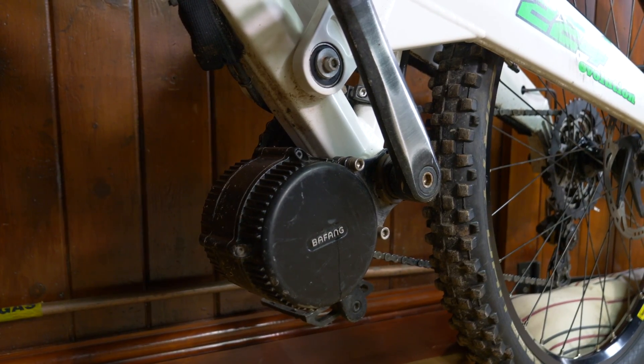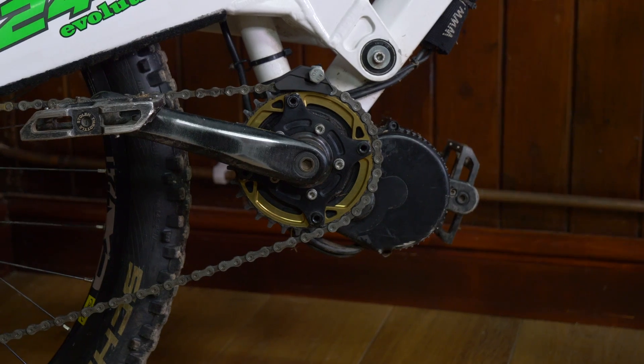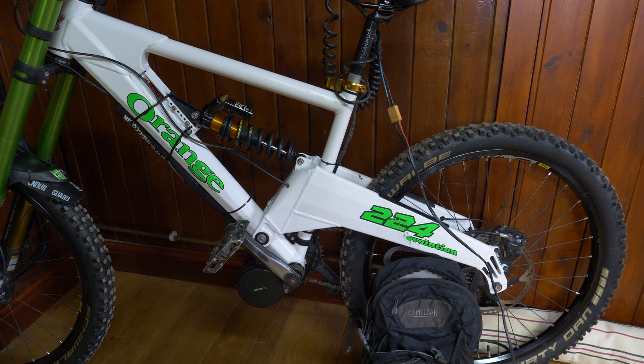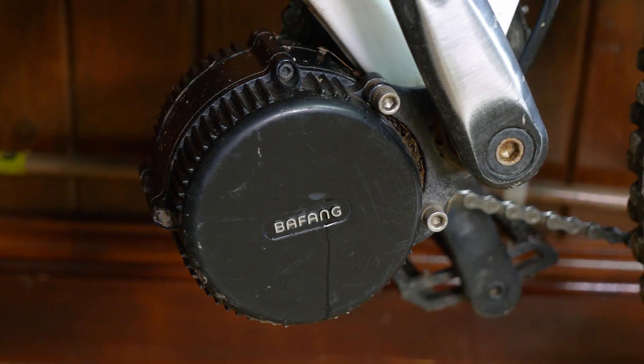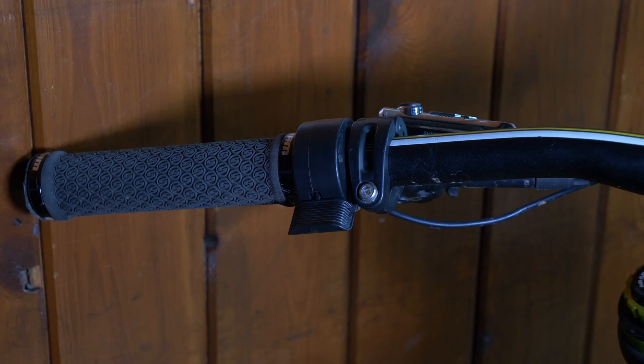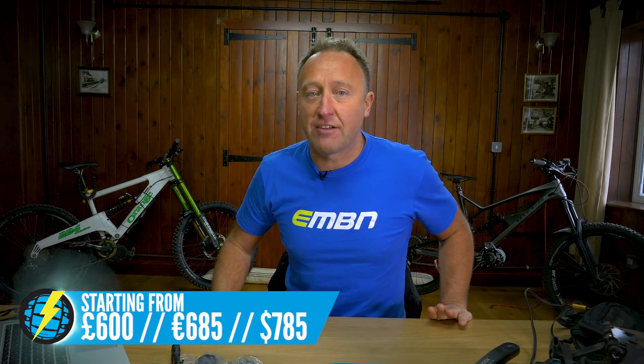Let's look at what aftermarket kits are available to bolt onto your bike. Starting with the Bafang — the aftermarket kits come in the BBS01, the BBS02 (which is fitted on Spoons' bike), and the BBS HD. Power outputs range from 250 up to 1,000 watts, and torque from 80 newton metres up to 160 newton metres on the top-end motor. They offer both pedal assist and throttle assist. The weight of the motor ranges from 4.8 to 5.2 kilograms — they're not light, but they give you that pedal assist option. Prices on the Bafang start around 600 pounds.